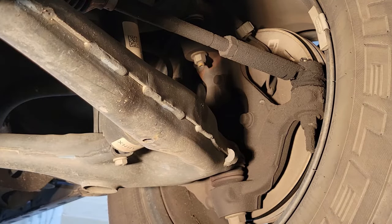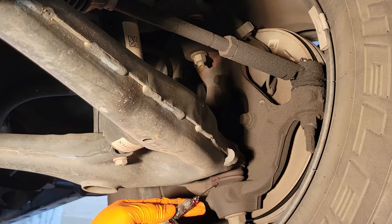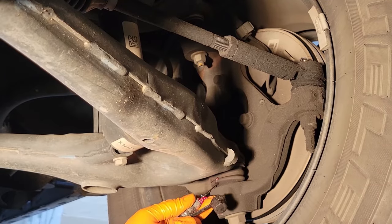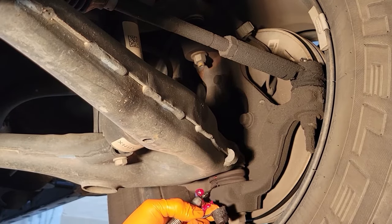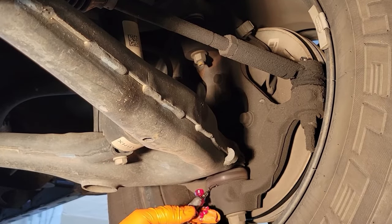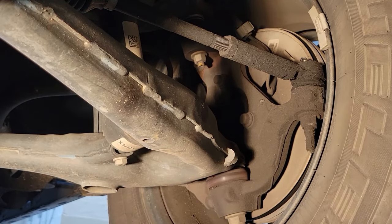So what we're going to do — let's just remove that grease, and we're just going to insert it inside the boot, just like this. And you see how it's filling up? And there you go — we actually have grease inside of our boot.